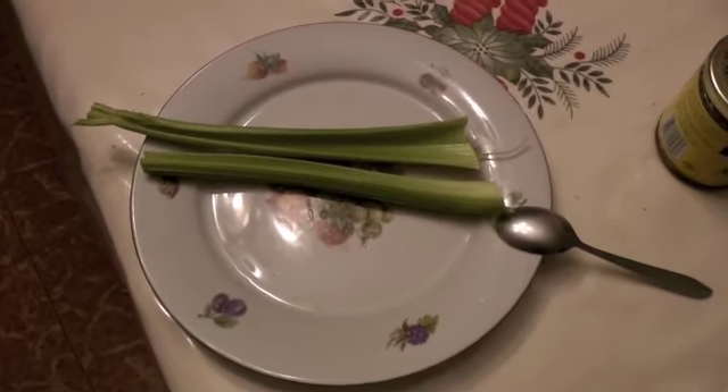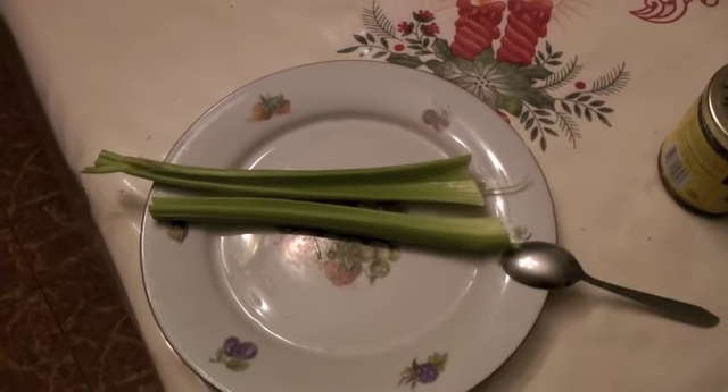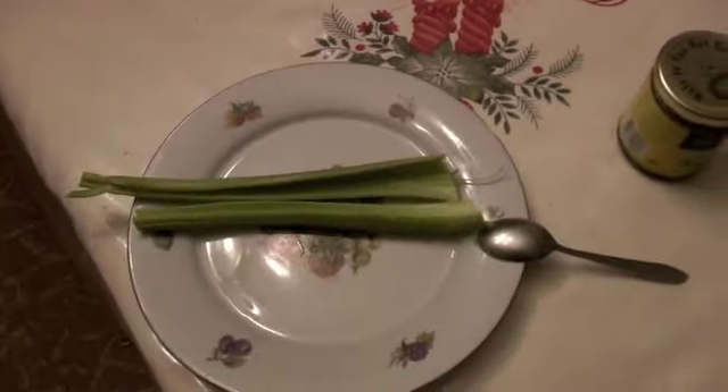We're gonna use almond butter today as it's more paleo friendly. So what you need is two celery sticks, washed — make sure to wash the celery sticks because sometimes the crevices are a little dirty with dirt and stuff like that. You also need a spoon and almond butter.